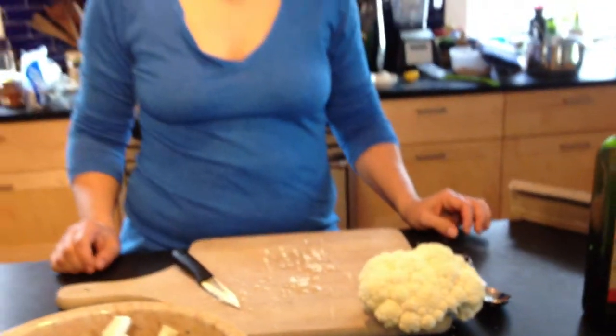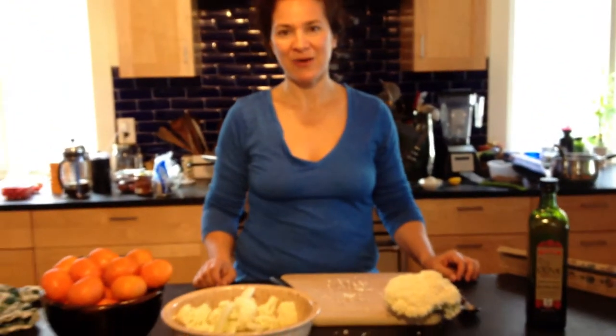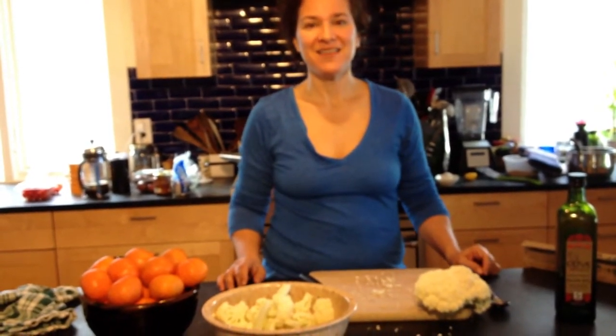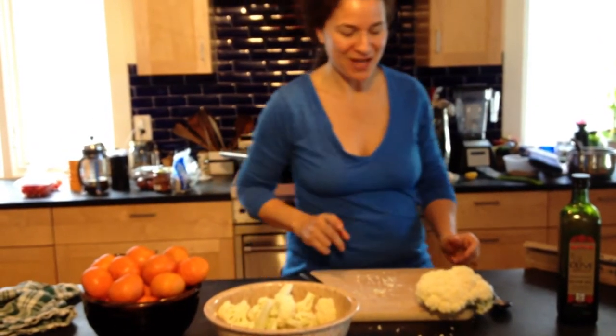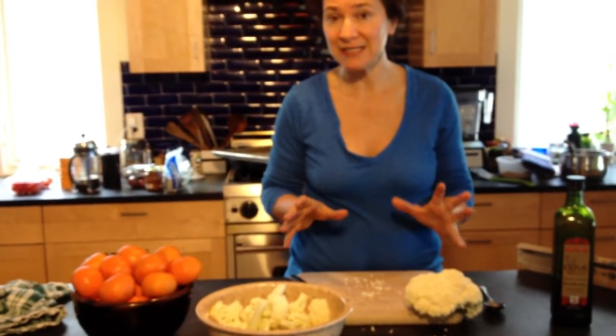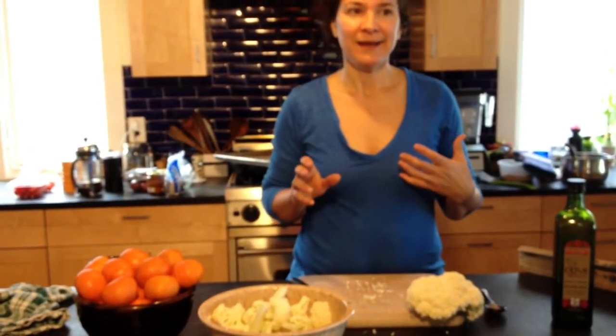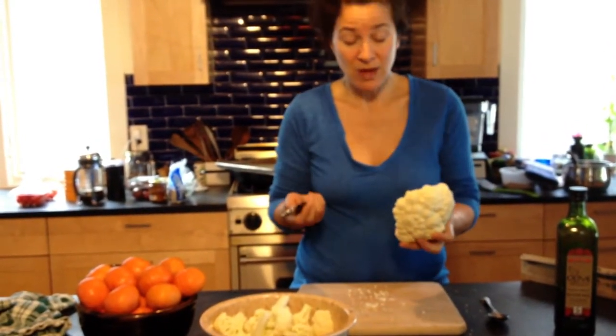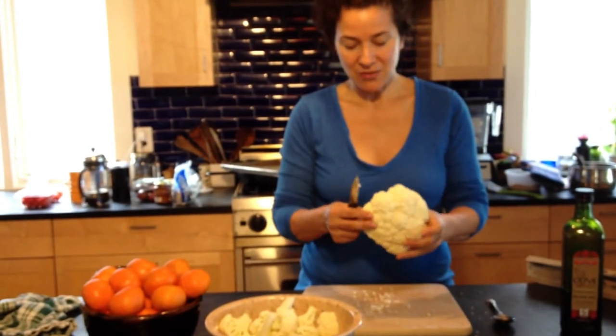One of the main comments and complaints I've heard about Cooking with Jean is that we never show anything from the beginning to the end — we never give a full recipe. So today we've got just the thing: you can see all the steps, and it's a delicious treat. It's a snack, a diet food if you want to say it that way, because it's so tasty and so healthy.